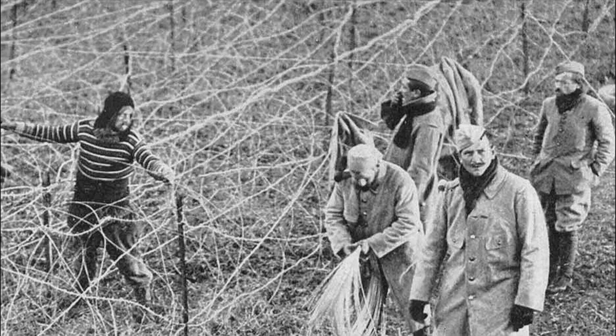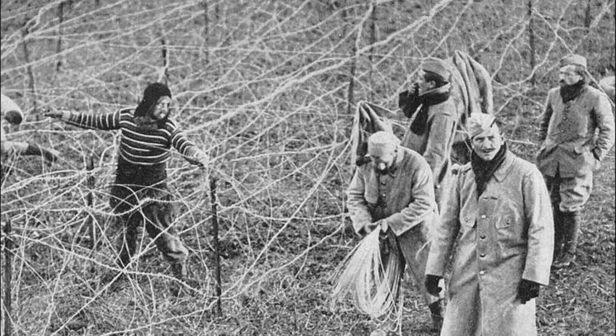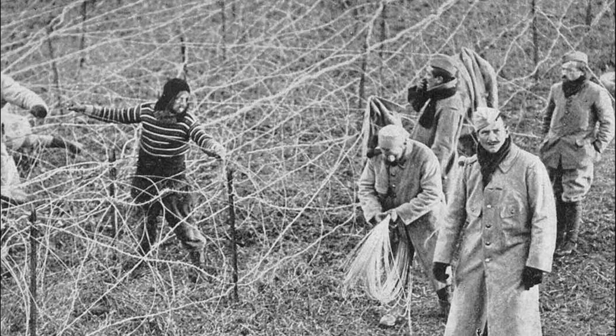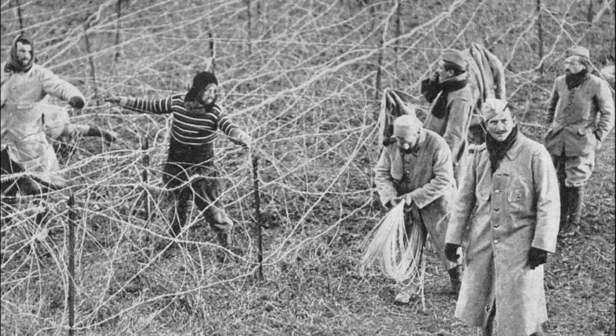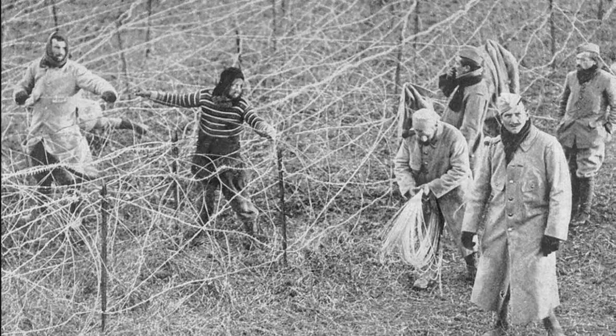Hello dear friends, today we are going to talk about barbed wire. You will learn how a quite peaceful invention became a real nightmare for the infantry. Its bloody hour came in the First World War, when its production was already mechanized.